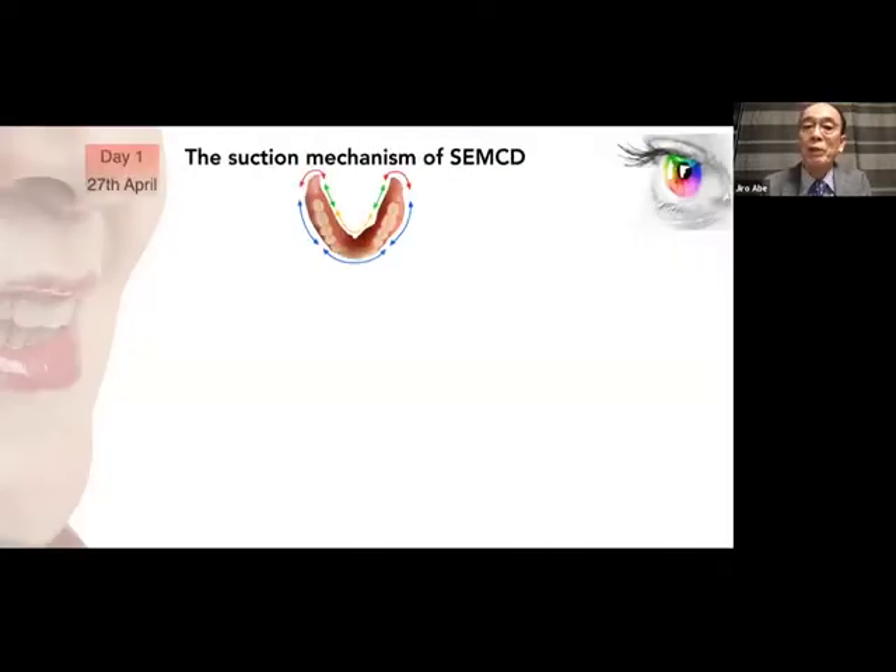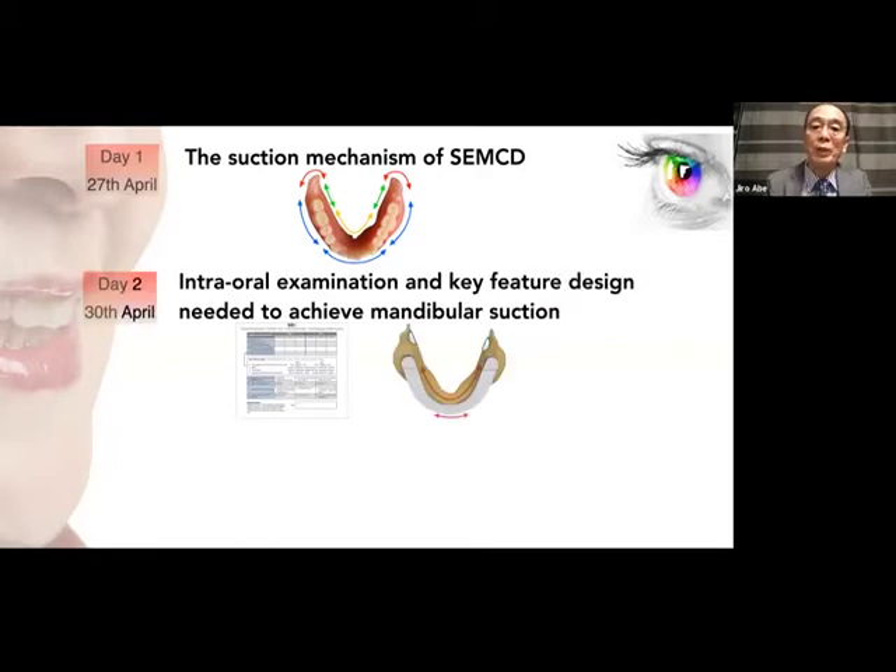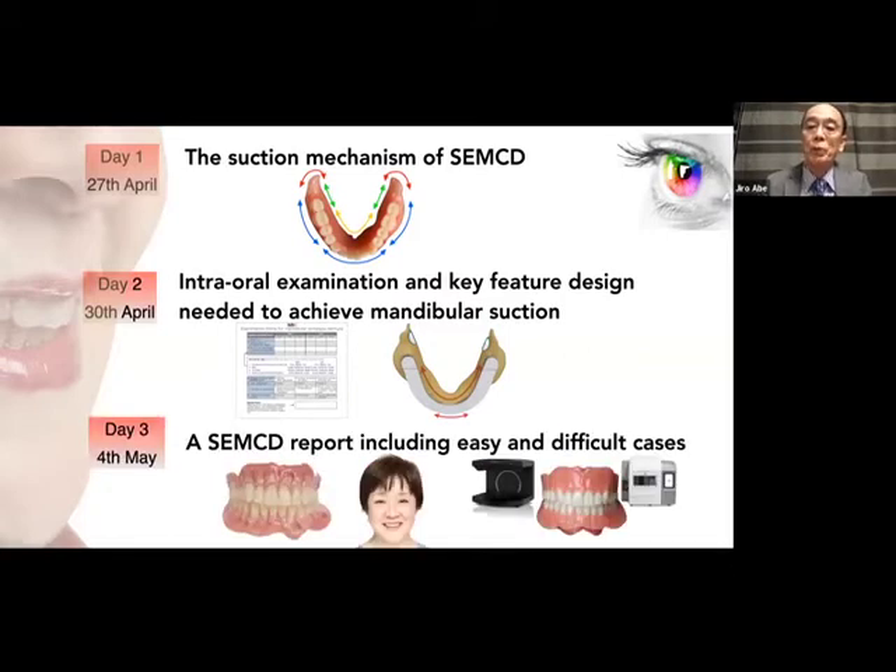My webinar is separated into three days. On day one — today — I'd like to highlight the suction mechanism of the mandibular complete denture. On day two, I'd like to highlight intraoral examination, and I will show you how to fabricate a well-fit custom tray to achieve mandibular suction — a very important part. On day three, I will report easy and difficult cases with both analog and digital technology.